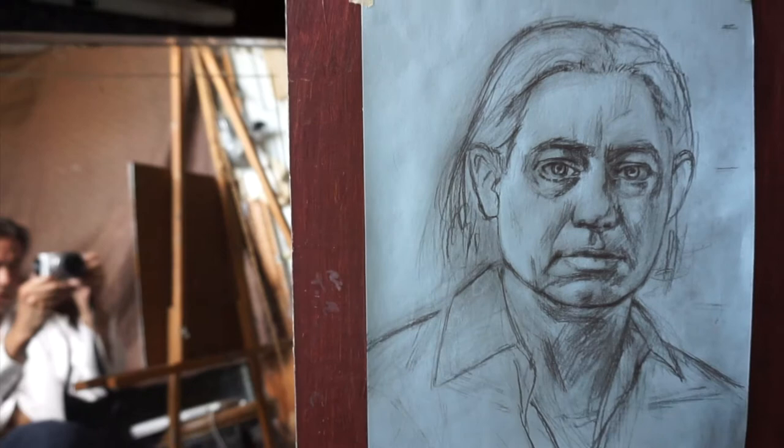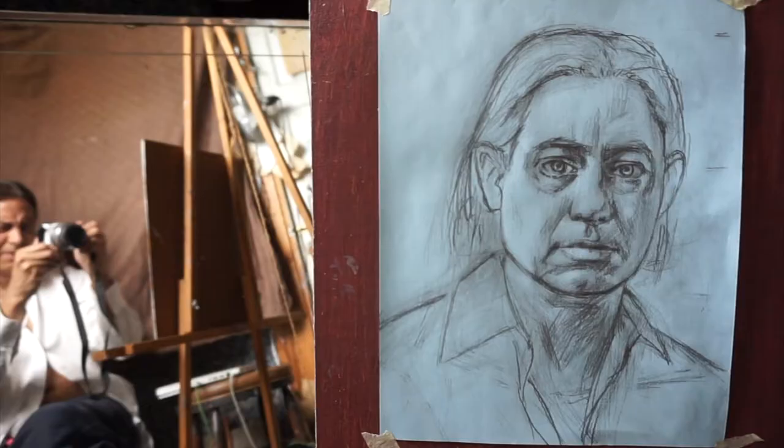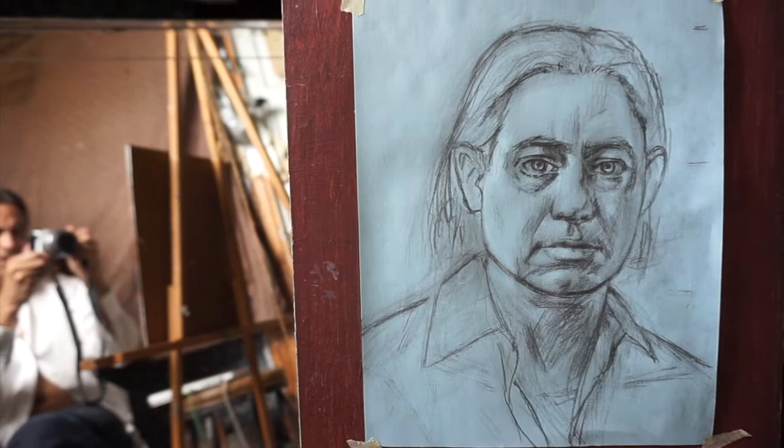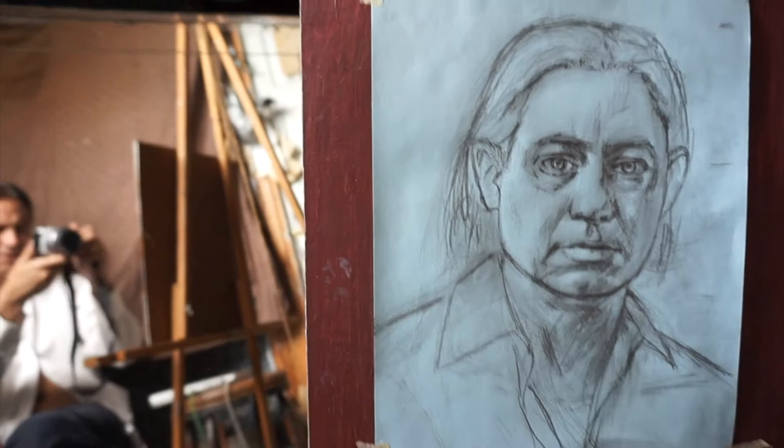Hi YouTube. So I've been working on this preliminary drawing for a self-portrait for days now, and I guess I'm about ready with it. So now it's finally ready to be transferred onto a canvas. This drawing just took me days to do — I've been working the past few days like four or five hours a day, determined to get it right.